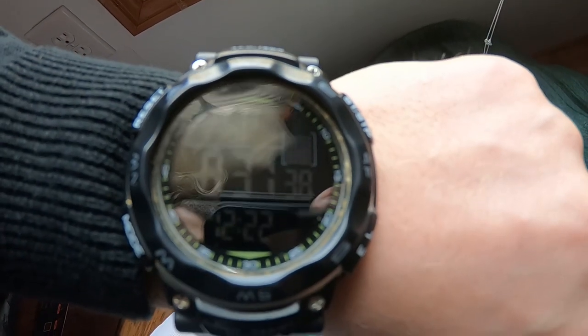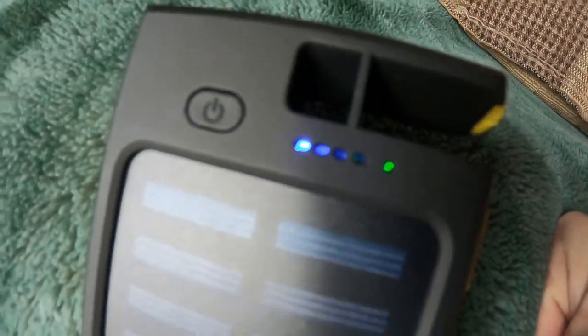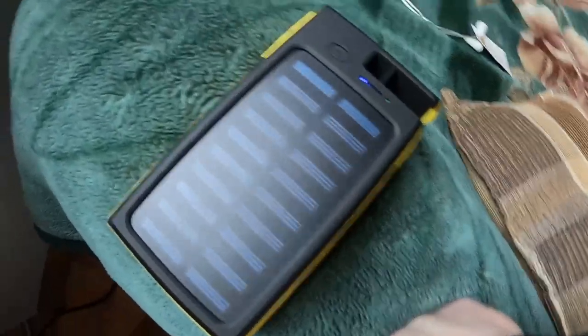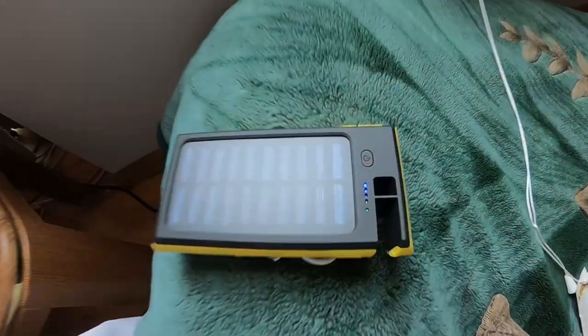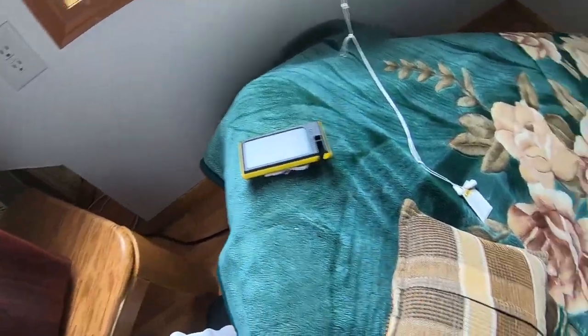It's been a little over 31 minutes being charged by mother nature. I can see the green light — it's been charging this whole time. I'm going to see how much it charged... and it's still at one bar. It's a pretty big battery — it's 20,000mAh, so it can charge an iPhone from zero to full about four times. I'm guessing it needs to be charged quite a bit more, so I'll let it keep charging.